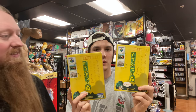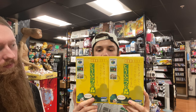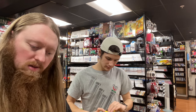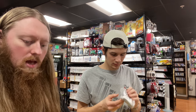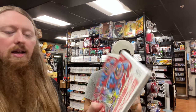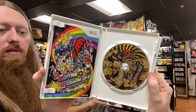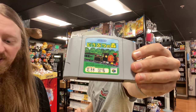We have two complete-in-box copies of Animal Crossing for N64. We also have three Nintendo Wii games in Japanese: Tales of Symphonia, a Japanese exclusive title I found on a best-of list, and Captain Rainbow for the Wii — which looks pretty cool, though someone's written their name on it.